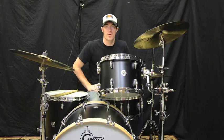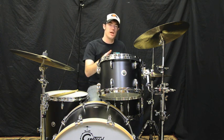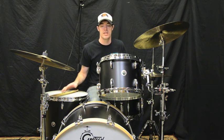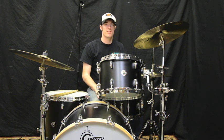Hey guys, it's Spencer here at Fork's Drum Closet. Today we're playing a Gretsch Brooklyn kit for you. The rack tom is a 9x13, floor tom is a 16x16, the kick drum is an 18x24, and the snare drum is a 6.5x14.